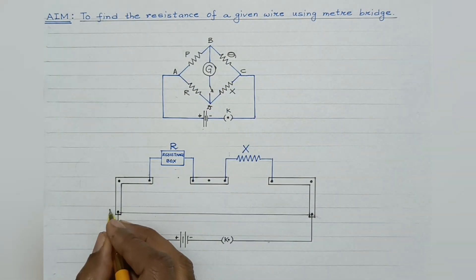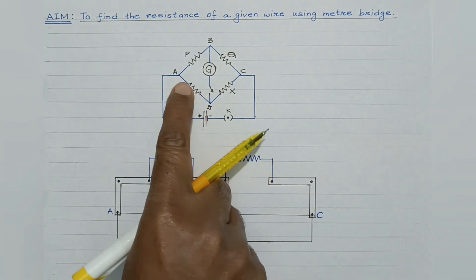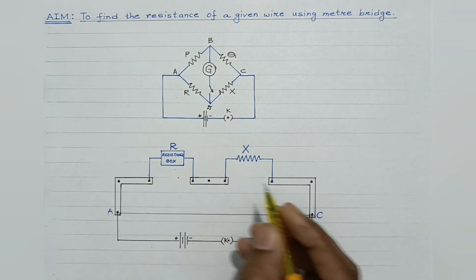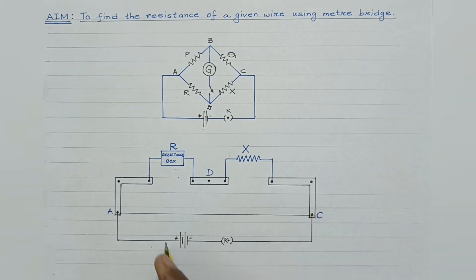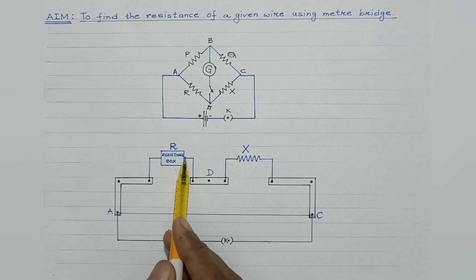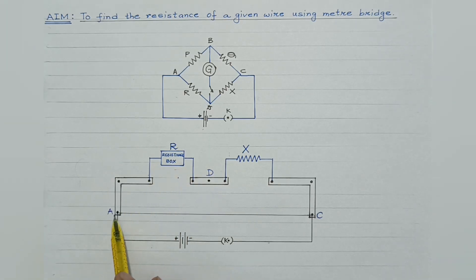This point is A and this point is C. A source and a one-way key are connected between points A and C. This is the standard resistance wire made up of constantan or manganin. This point is D. Between points A and D, a resistance of known value is to be connected — this is the resistance box. It is to be connected between points A and D.